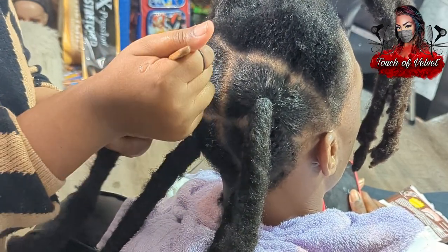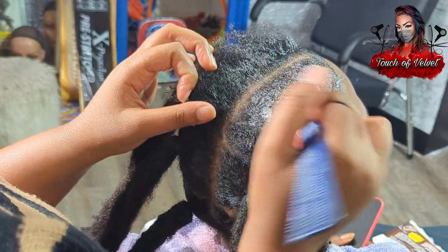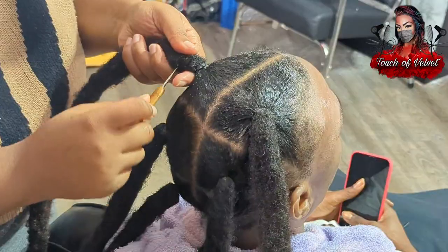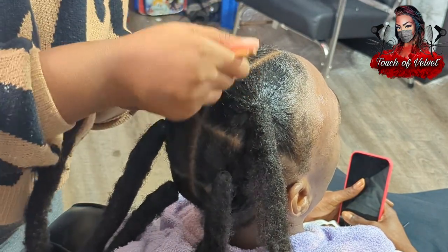I didn't combine his hair — I'm just touching it up and making sure the parts are all clean. I am very much a perfectionist; I like to make sure everything is put together.